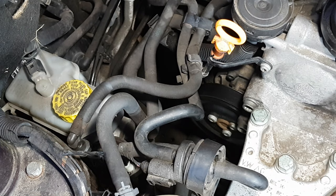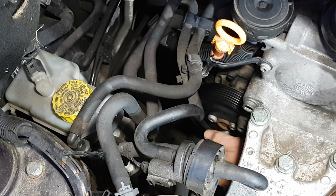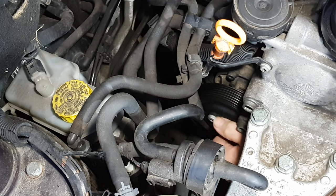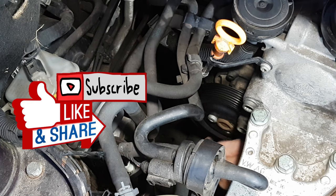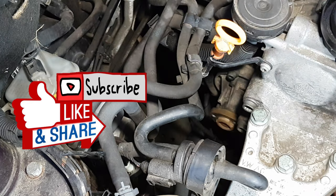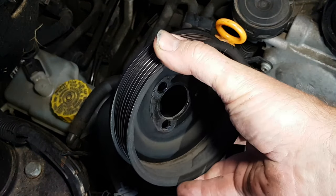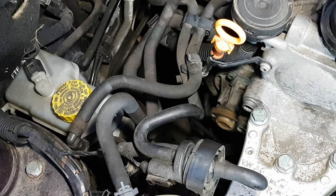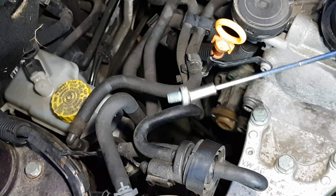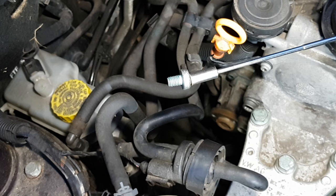Once the tension is off the belt, you can lift the belt away from the water pump pulley. You can now undo the three bolts that hold the pulley to the pump — try not to drop them — and then the pulley simply comes away from the pump. If like me you drop one of the bolts, it'll end up on the floor; a magnetic pickup tool is very, very useful.